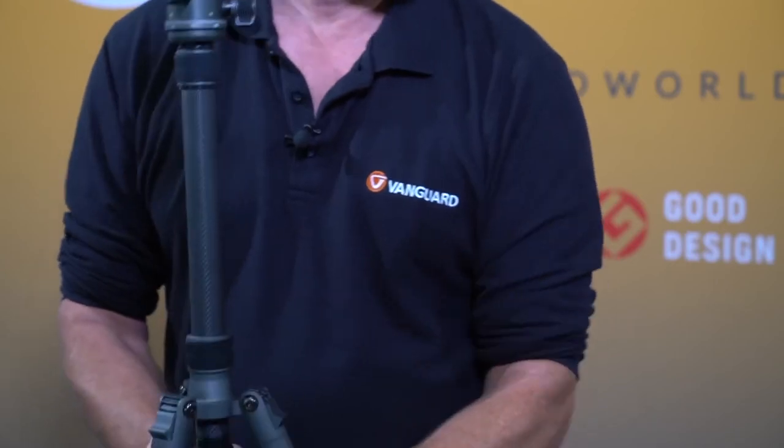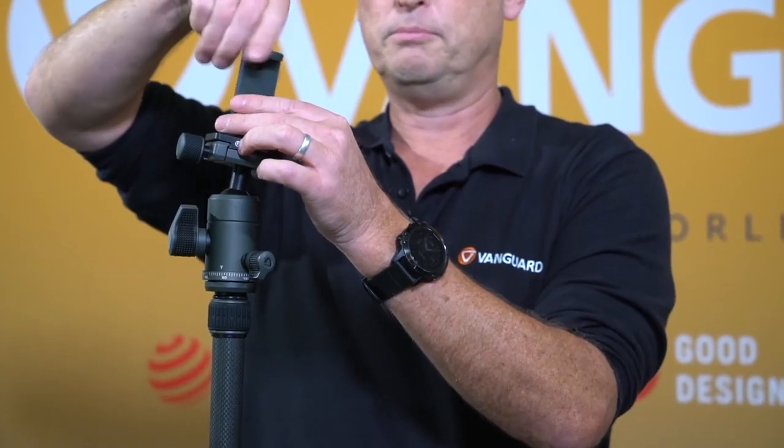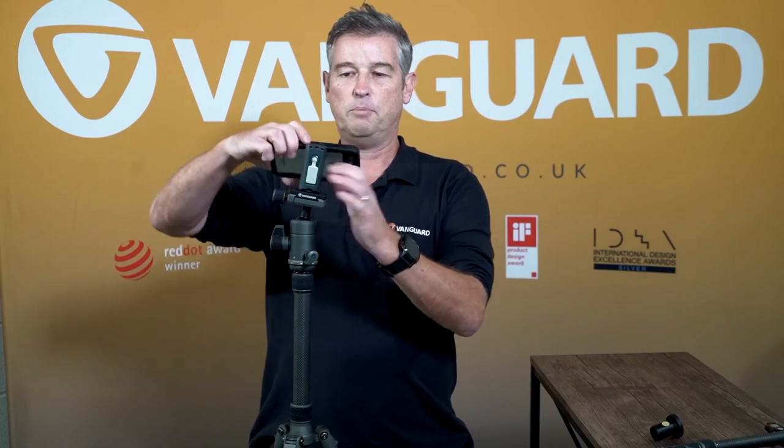Another advantage of this particular tripod is that it comes with a smartphone connector. Simply screw the smartphone connector onto the top, and you can add any mobile phone up to 87 millimetres wide. Push in, push up, and it's ready to go.